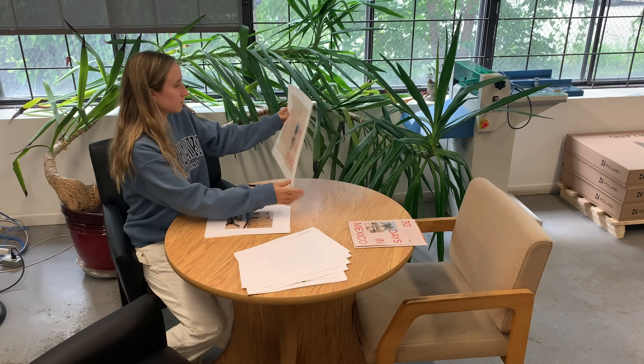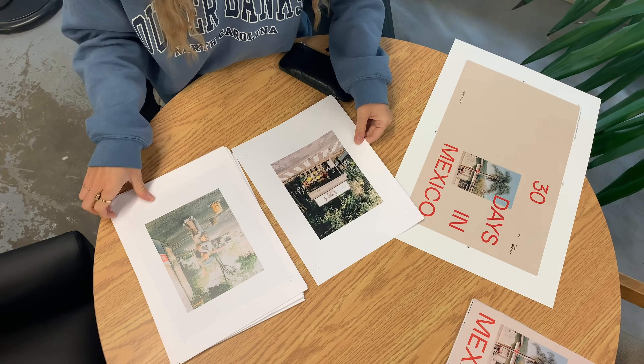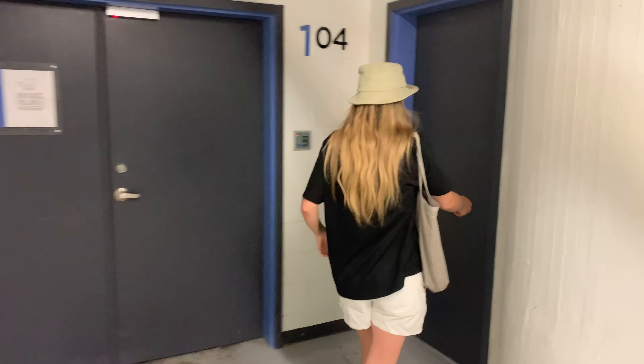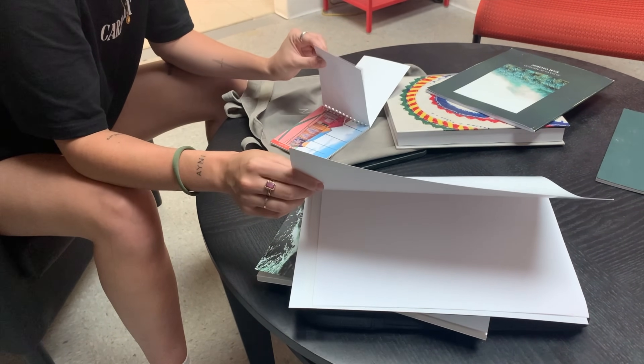Step four is to find a printer. I highly suggest finding a local printer — when going with this option you'll be able to meet them in real life, make that connection, and touch their papers, which is highly important. I went on Google and found about five printers in Montreal specializing in photography books. I sent them an email asking for a quote, told them I wanted to print a hundred copies, specified the size of the zine, that I wanted a rigid cover, and that I wanted the paper inside to be thick with a matte finish. With that information they all sent me a price, so I chose my favorites, went to meet them in person, talked to them, touched all the paper, and chose the person I was most comfortable with that gave me the best quality for the price.